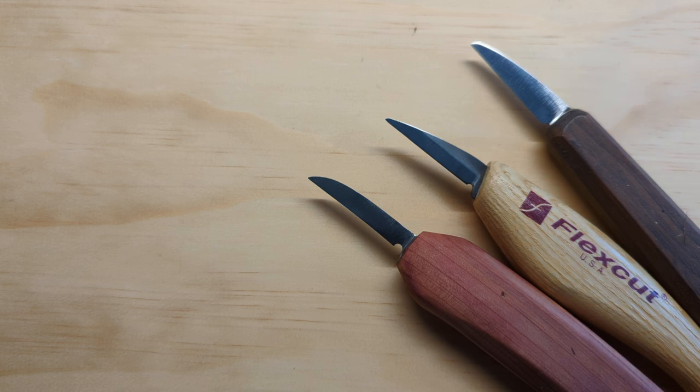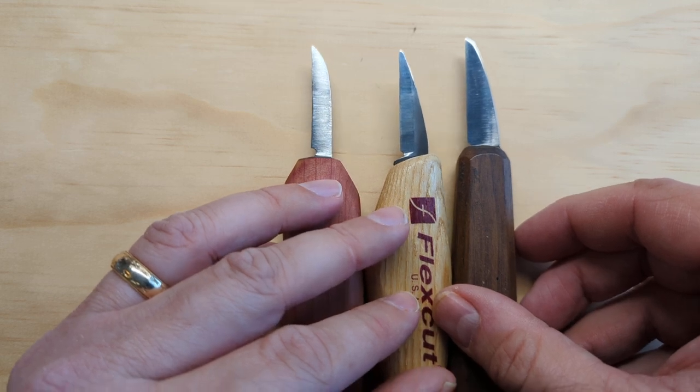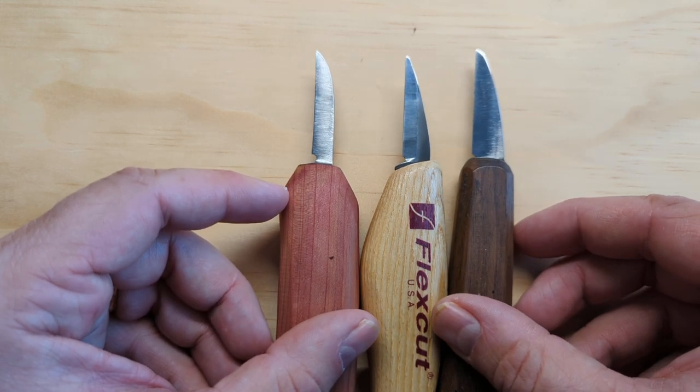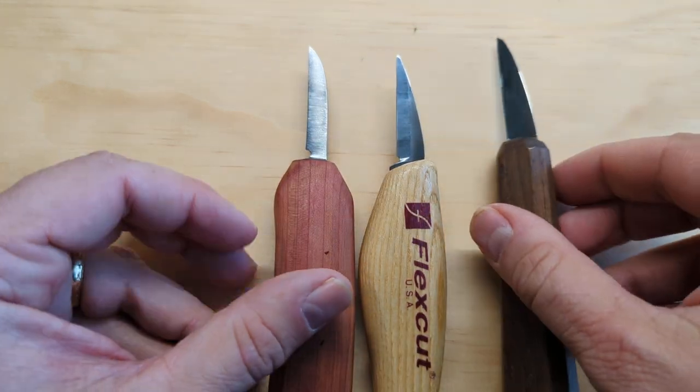Let's get started with what to look for in a blade. I have three knives out here already and I'm going to talk about length first. These three knives are all one and a half inch blades, and I would say one and a half is appropriate, if not the most appropriate, beginner length. It's long enough to do some real roughing cuts and short enough to get up to the point for more detailed cuts.